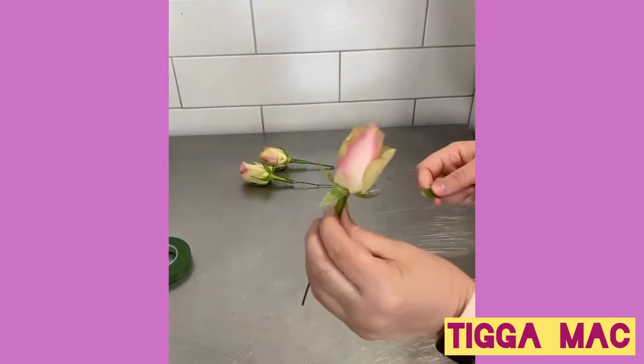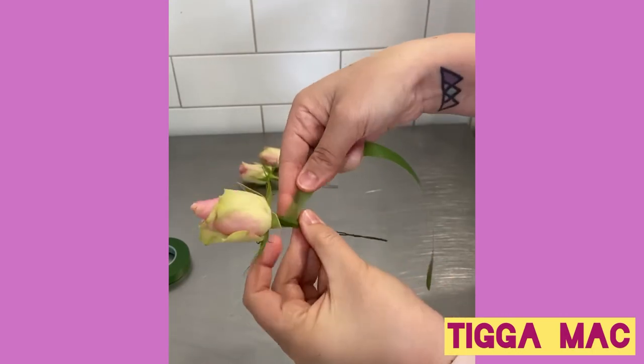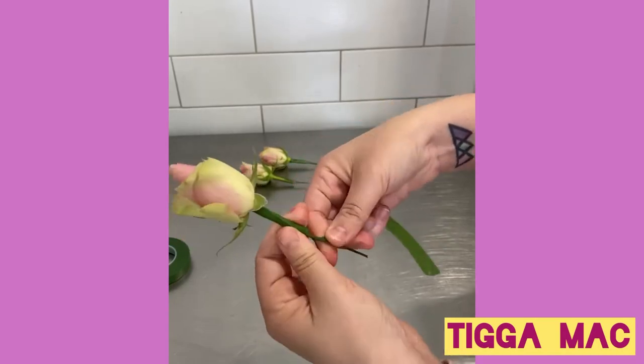This tape is also really cool because it doesn't actually have any adhesive on it. It's a very soft, stretchy tape, so as you're wrapping the stem you sort of stretch the tape and it sticks to itself.